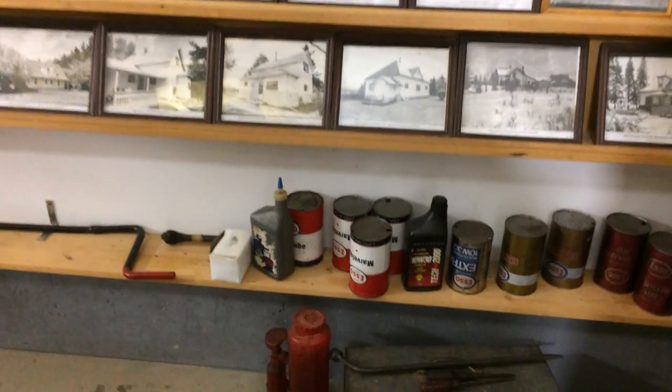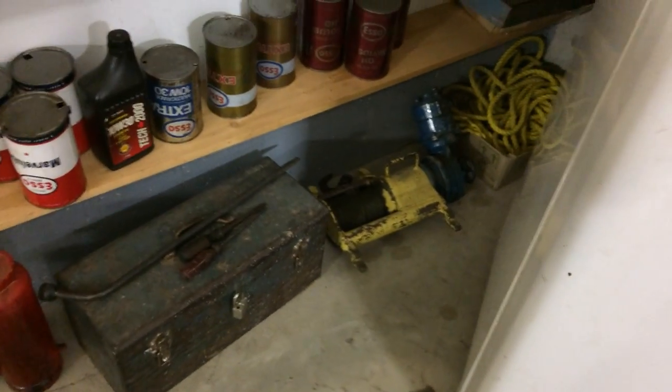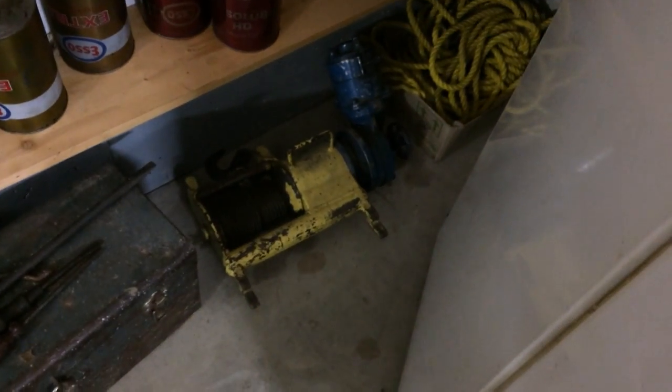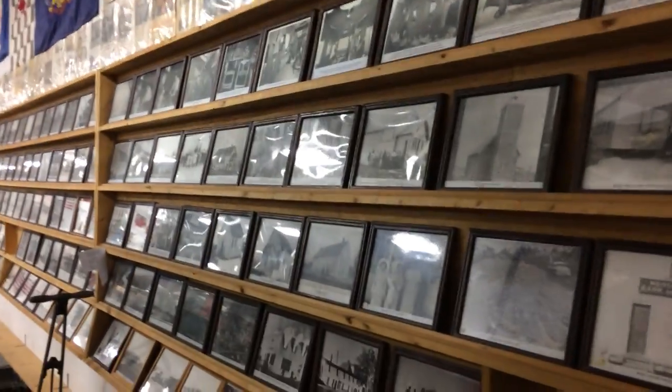I hope I didn't miss any of this cool stuff on the wall — there's so much of it everywhere. An old winch.